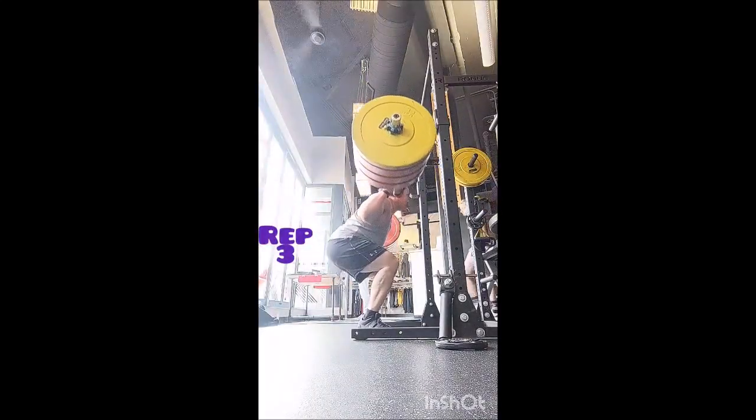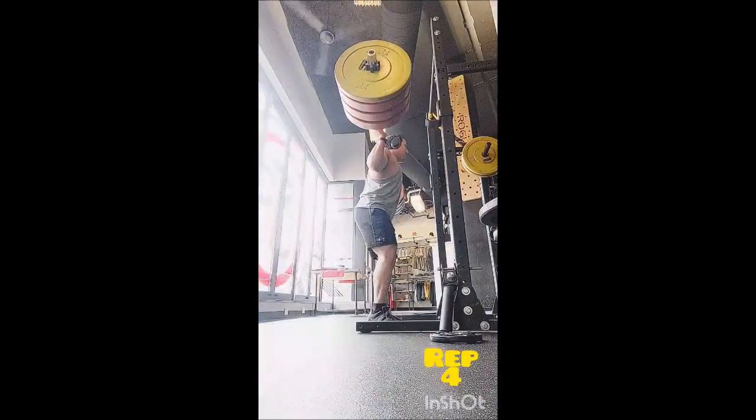Even though I was tempted to do a fourth set, I just cut it at three.